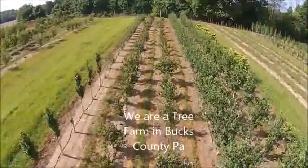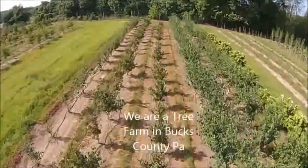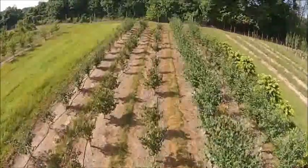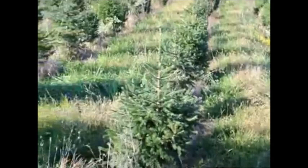Give us a call at Highland Hill Farm for your trees and shrubs, 215-651-8329. We ship from Fountainville, PA, Milan, PA, Lenore, North Carolina, and McMinnville, Tennessee. Thank you.